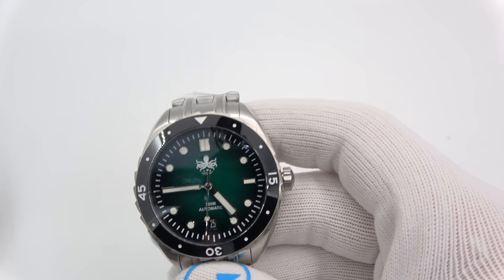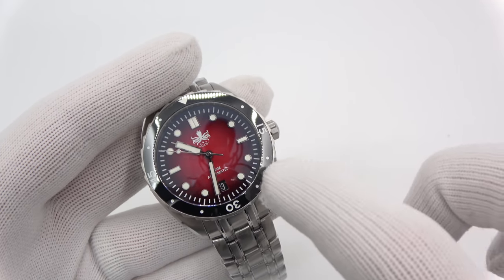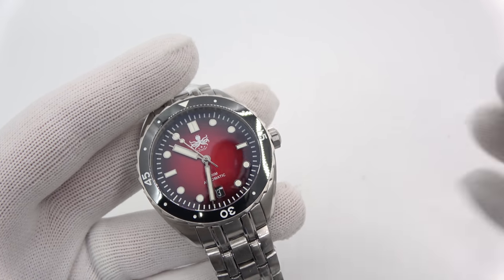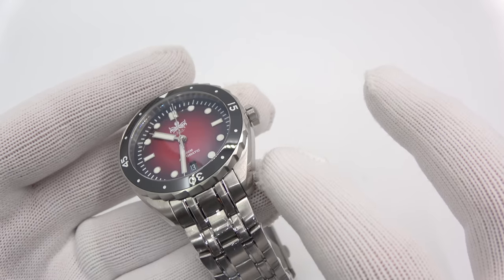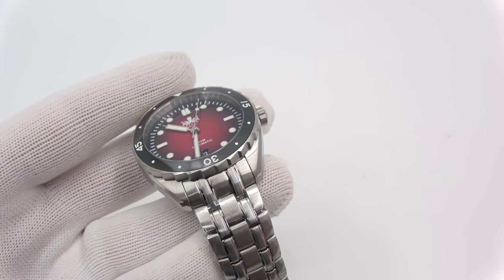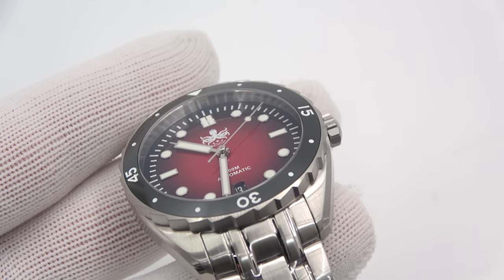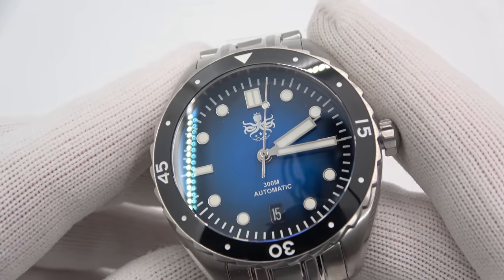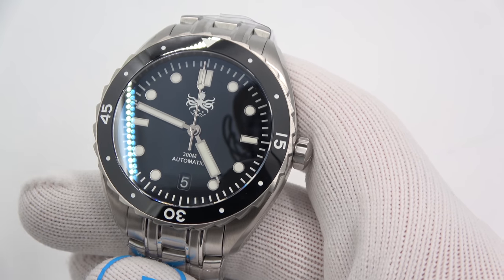They are all the same price at $299. We have the green to black, and then what might be one of my favorites — the burgundy to black, or red to black. It almost gives the appearance of fire, something like a forest fire. I think that looks really cool — excellent colorway. I apologize for the reflections; double domes play havoc in the lighting studio. Of course we have to have a blue one — here's the blue that fades into black. And then the all-black version.